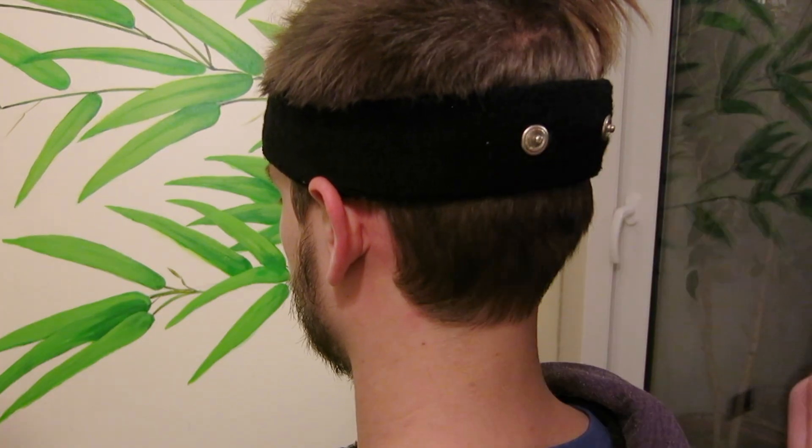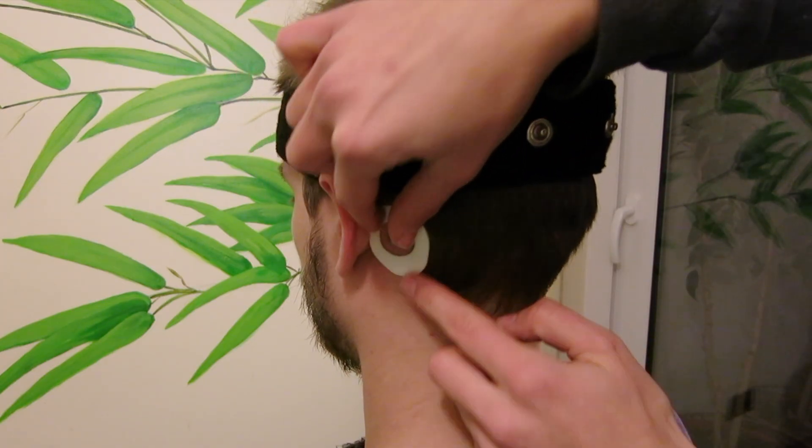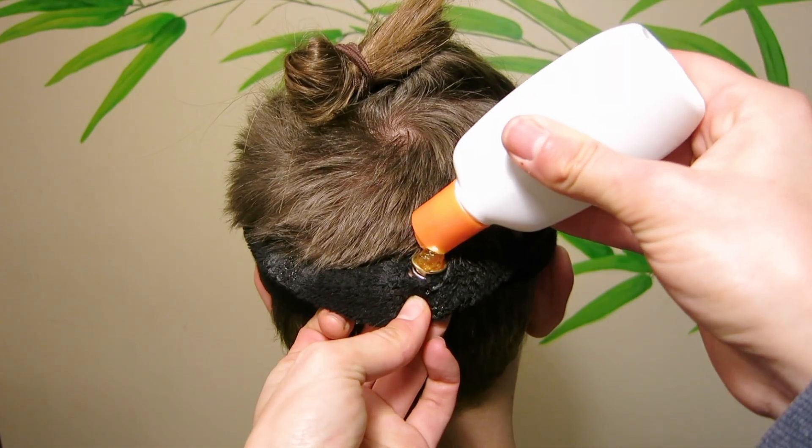For the ground, we will place an adhesive electrode on the mastoid process, which is the bony projection you can feel behind your ear. To improve the interface, we will place some conductive gel in between the electrode and the skin.